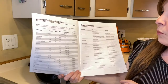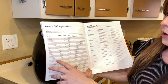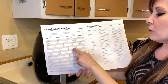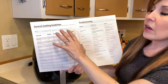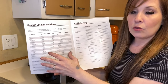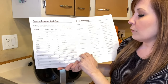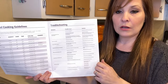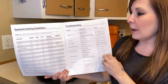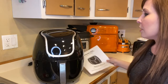The manual also has general cooking guidelines with examples of what you can make. For steak, it tells you the size and sets a cook time of 8 to 12 minutes. For spring rolls, you set it to 400 degrees for 15 to 20 minutes and shake around the seven or eight minute mark. When you open and push the basket back in, your air fryer should start right back up in the middle of the cycle.